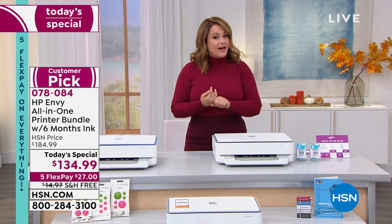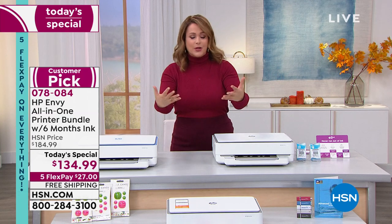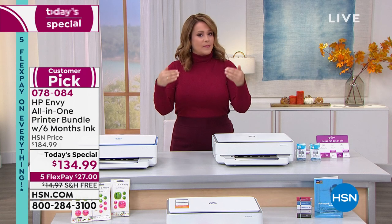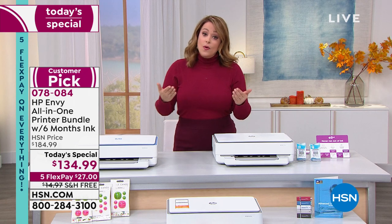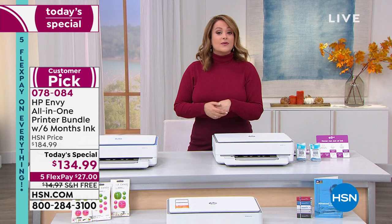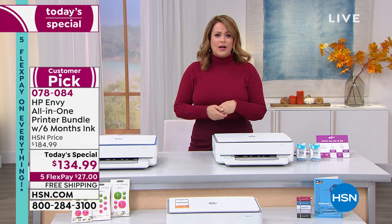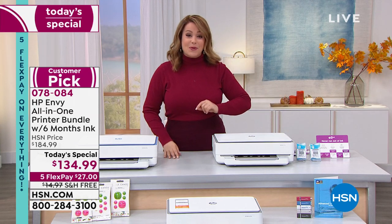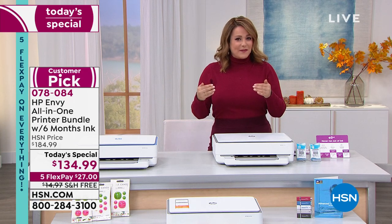Choose your color — we don't have a lot of these. There are shipping concerns and shipping constraints. If you are looking to upgrade your home office or get a head start on holiday gifting, this is the opportunity. I checked the HP website — we've got a better price than hp.com. We also have the five flex pay.